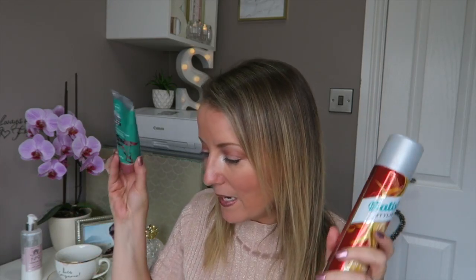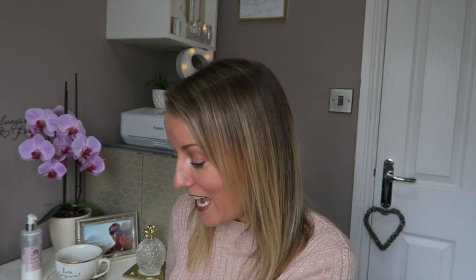So that was June's GlossyBox! First time I've had this box for absolutely ages. Some really really good stuff in here — some quite big full-size products as well, which is always a good happy day. I've enjoyed opening that and I hope you guys have enjoyed watching it. If you've enjoyed it please come back again and visit me. Thanks very much for watching guys, and I'll see you next time — bye!